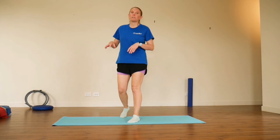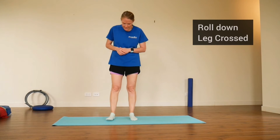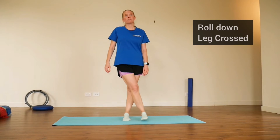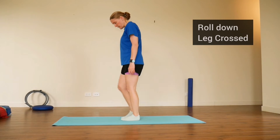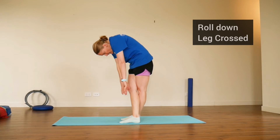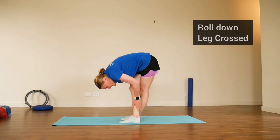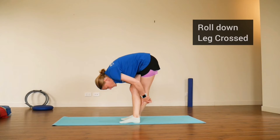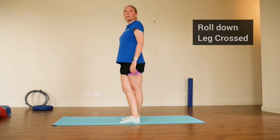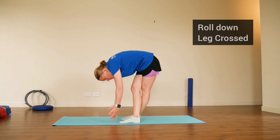So you've finished your run and want a few stretches. The first one is in standing — cross your legs, right leg in front of left. Stand up nice and tall, back against an imaginary wall. As you breathe out, tuck your chin in and roll all the way down trying to touch your toes. You should feel a stretch sensation down the back of the legs. Then roll all the way back up and start the roll down again. Do about five or six of these.